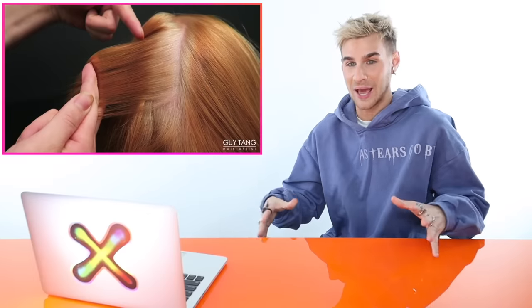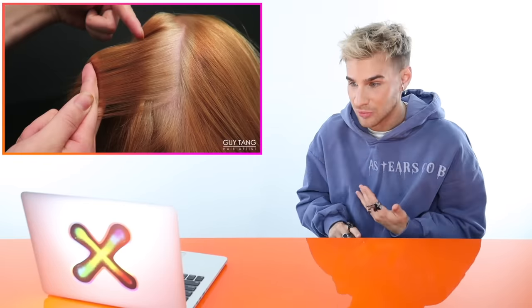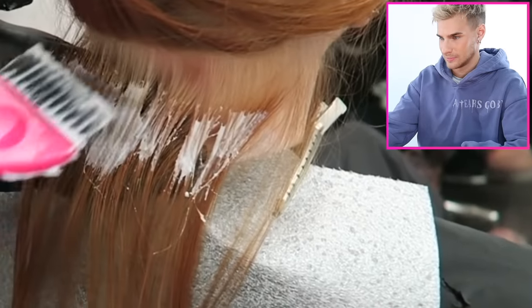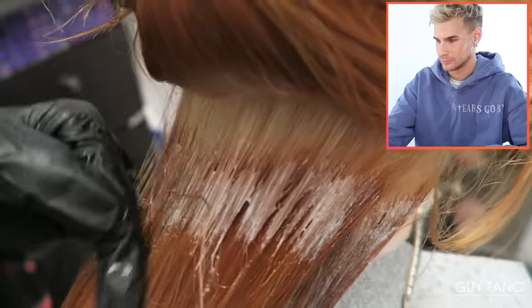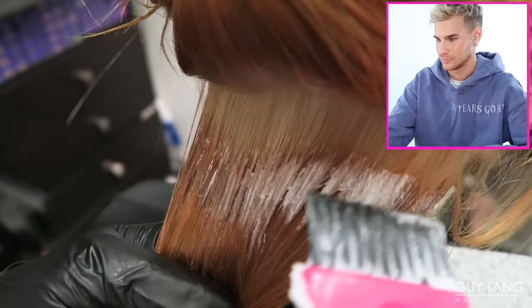There are all different ways you can get to the end result — it all depends on whether you're using foils, how much time you're leaving the lightener on, how fast you work. These are all things that might change what developer you use. He's applying the lightener just on that band first and then swiping it through later. His goal is to get it up to a level nine at most, because he's going to put another color over it. Their goal is to turn her maybe a bright red, orange, yellow, or pink.